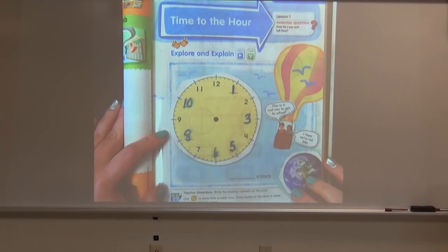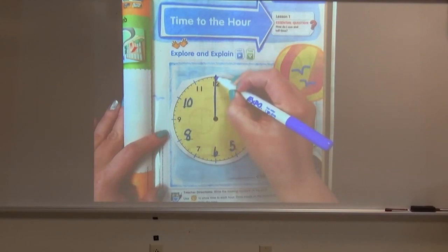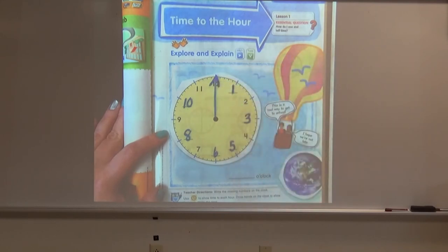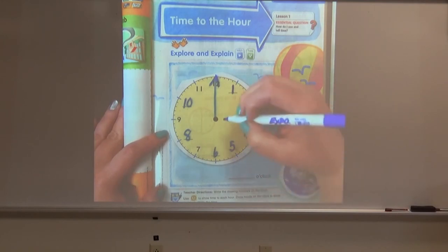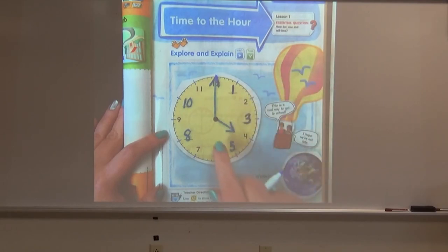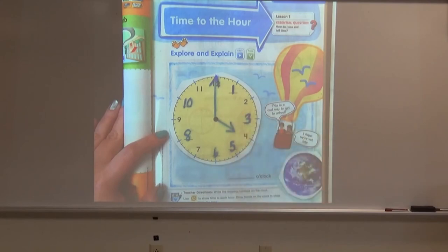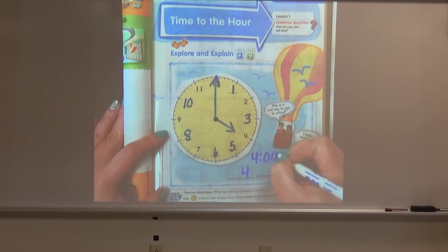We are going to draw hands on the clock to show 4 o'clock. So remember, o'clock — the big hand is going to point to the 12. And then the hour, the little hand, is going to point to the 4 to show 4 o'clock. Remember, the hour hand does not all the way touch the number, only the minute hand. So now our clock shows 4 o'clock, and we write it as 4 o'clock.